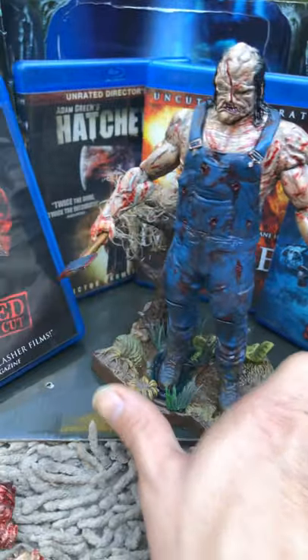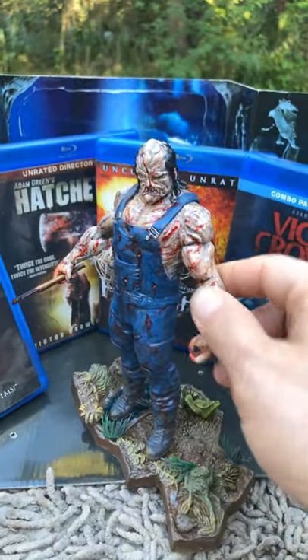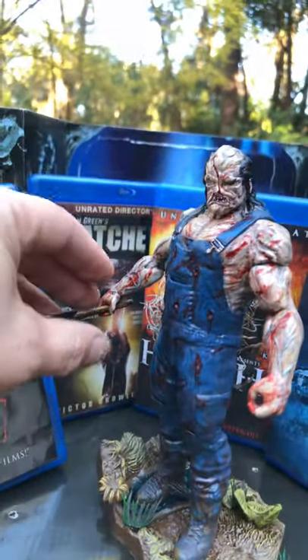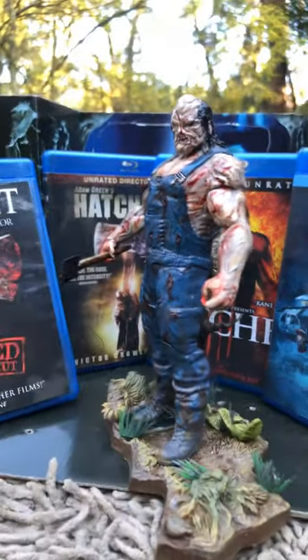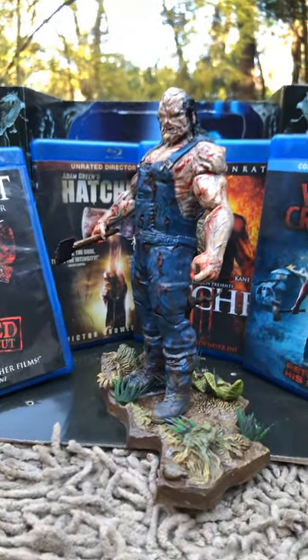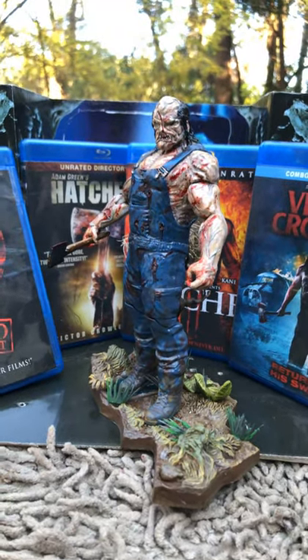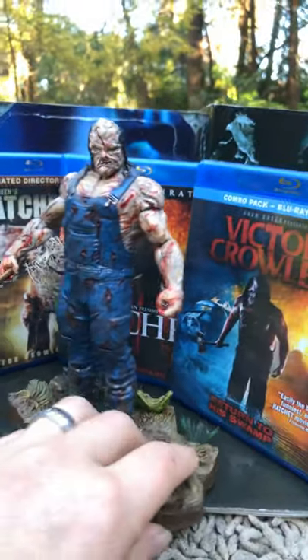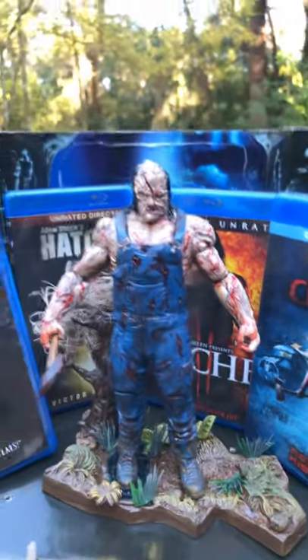The hand moves on a swivel joint, and the arms also move on a swivel joint, so I can have him facing this way, arm like this, hand tucked in, or bring this hand down. Now he's just looking at you like — you are going to die, why are you in my swamp?